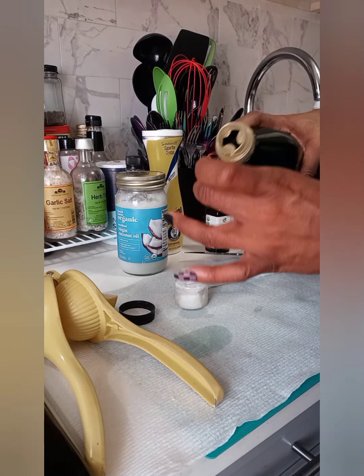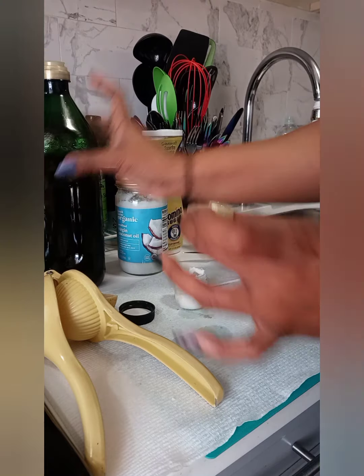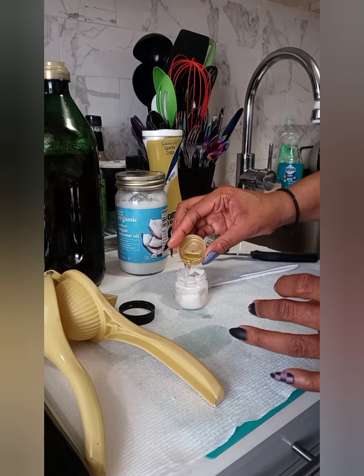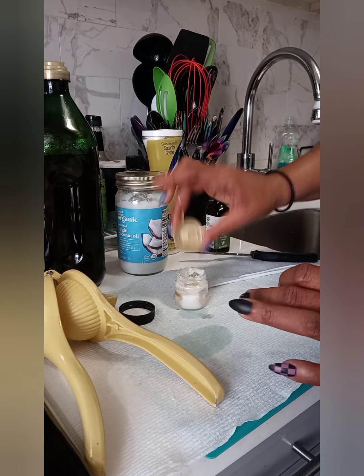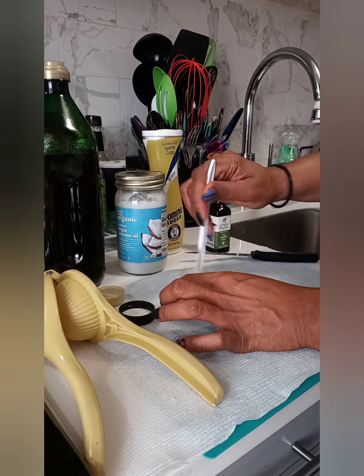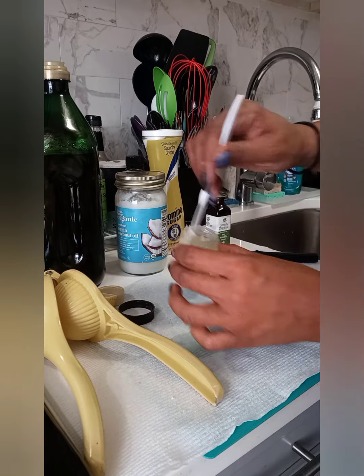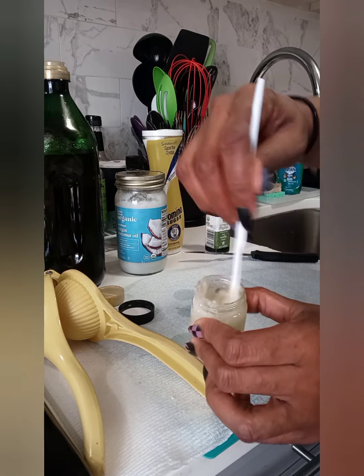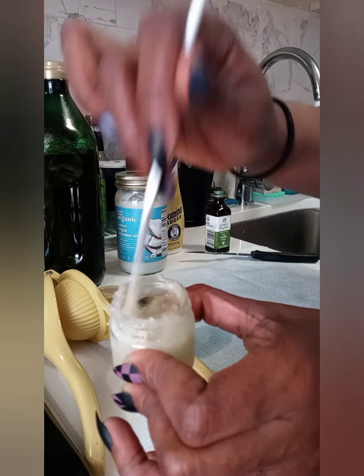After the coconut oil, I'm going in with a capful of olive oil. The measurements, guys — you can pretty much gauge it to your liking. There are no specific measurements for this; it's just the ingredients. You just want to mix that all together to get it really incorporated. The only thing I didn't add is vitamin E oil, which would have been great.